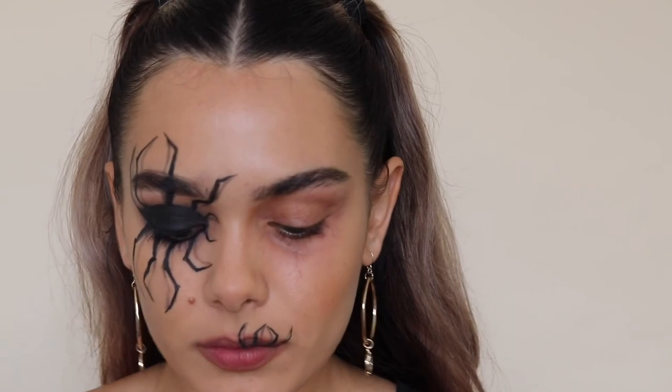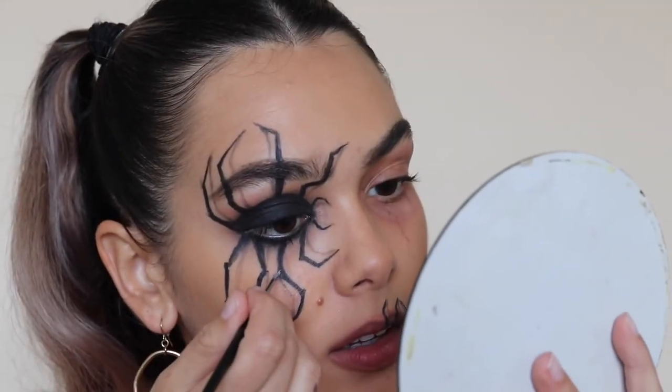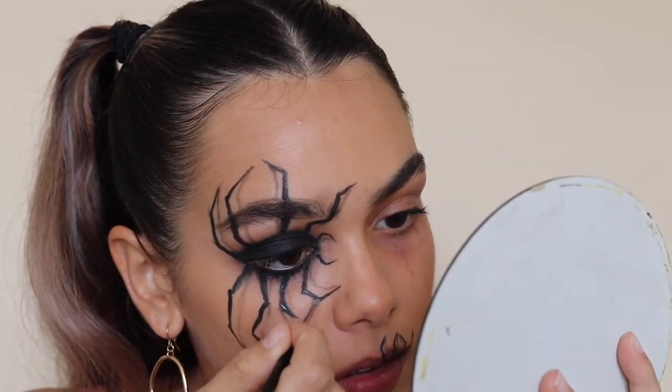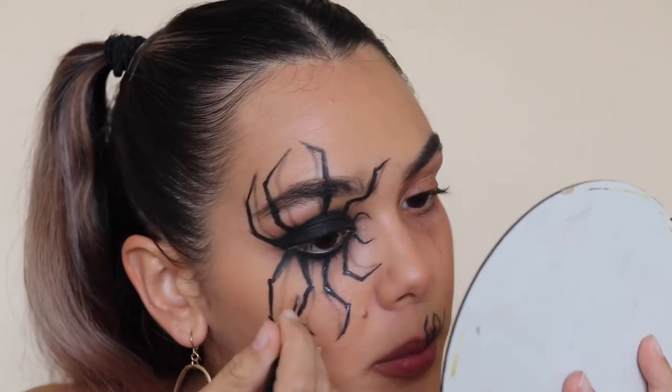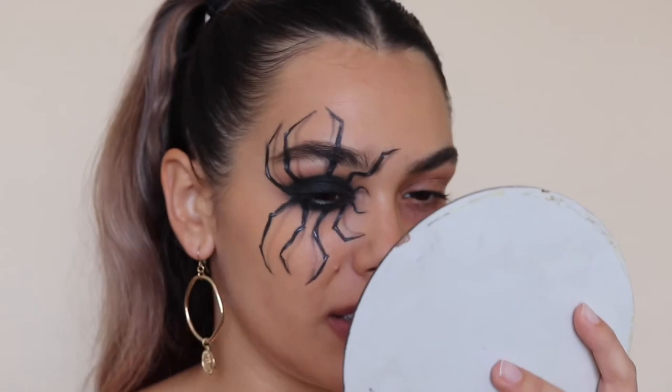To finish off the spider I'm adding little white details so it's not so flat and black. I'm using the Suva Beauty Hydroliner in Space Panda on a little brush, creating small detail highlights in random places all around the spider. Some spiders actually have white on their body, so this helps make it look less flat.